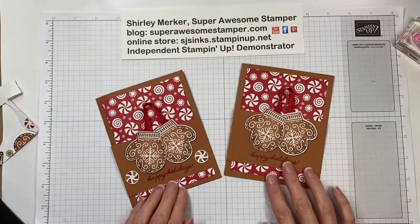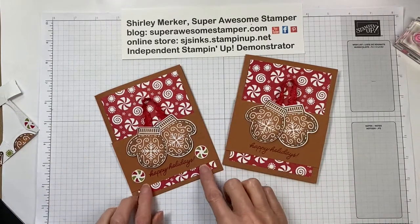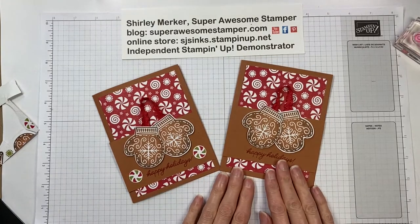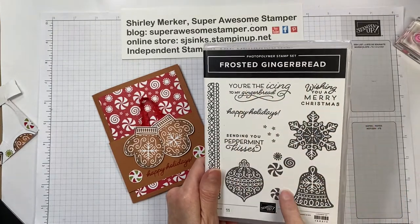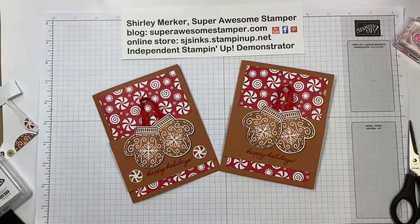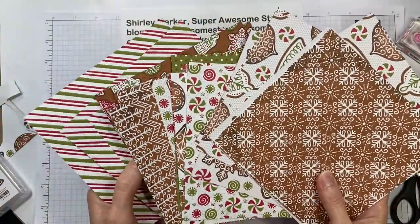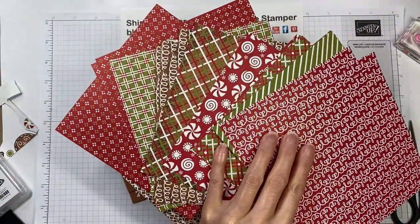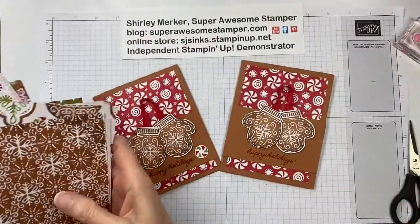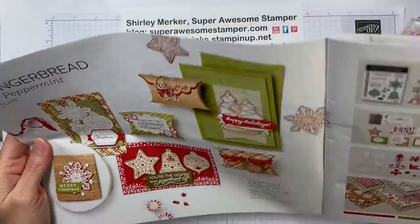Here are the two cards side by side so you can see whether or not you like the little mints with the Old Olive. Here is the card we just created. I want to quickly go through the suite — it includes the Brasa Gingerbread stamp set and the pattern paper. Look at all these gorgeous patterns — there are 12 different patterns, and you get two of each, so flip that over and there's the pattern I used today. Lots of possibilities.